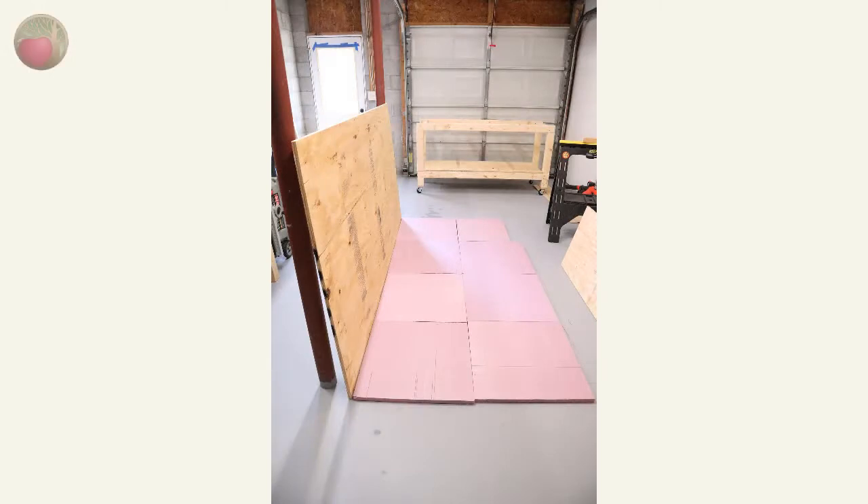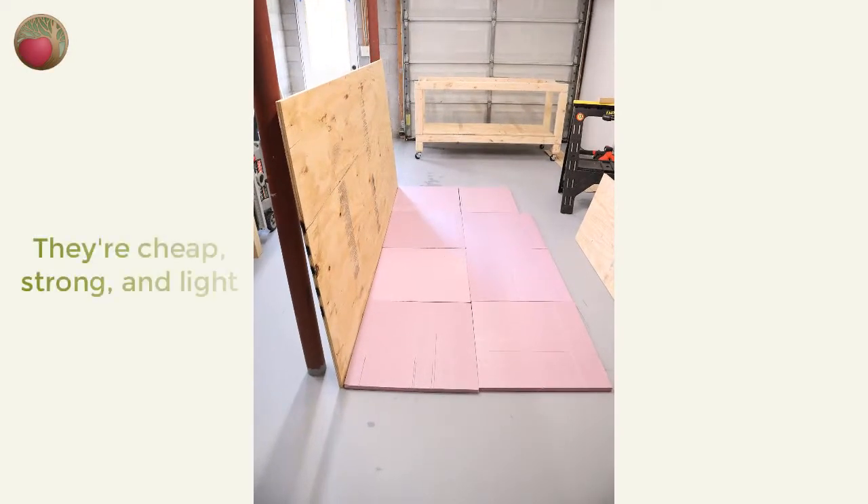I love these foam insulation boards. They're cheap, strong, and light, and they provide a solid surface that's easy for me to lay out as many as I need. Here I have eight laid out to support a full sheet of three-quarter inch plywood, and unlike full insulation sheets, they're so easy to store. I just stack them up on a top shelf or under my bench.